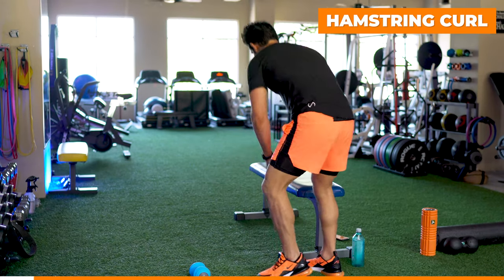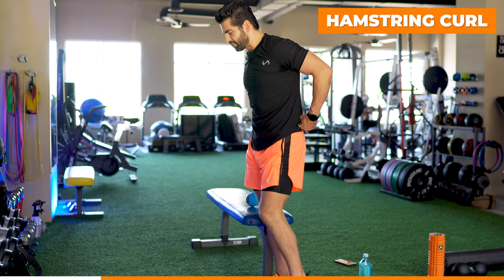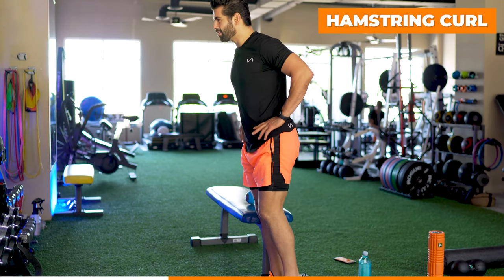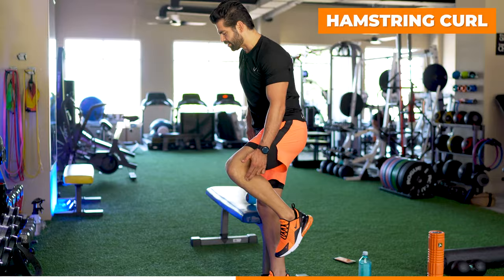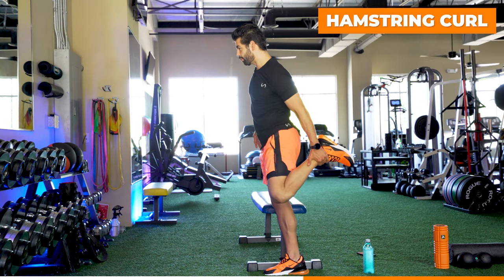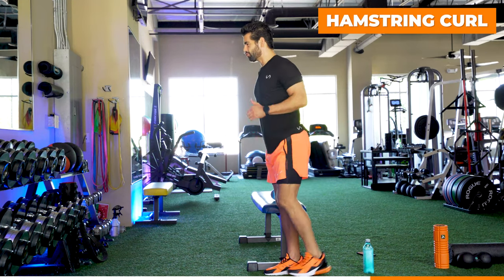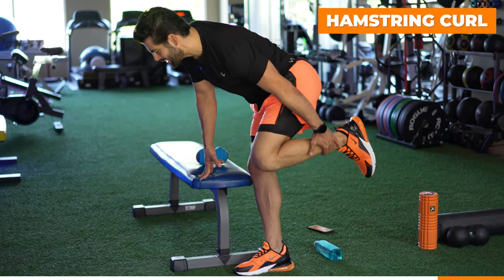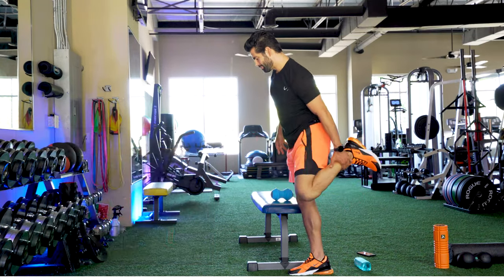Next we're going to stand up and do our standing hamstring curl. You can use a hand for balance. Instead of pulling the knee into the chest, I want to curl it. When I first injured my knee I could only go about 90 degrees — now I can go a little bit more. If you have the mobility, you may grab the foot and do a quad hip pull. I'd rather you just curl the leg and get that movement. If you have a hard time balancing, put your hand on the bench, flatten the back, curl that leg. All we're trying to do here is get movement.